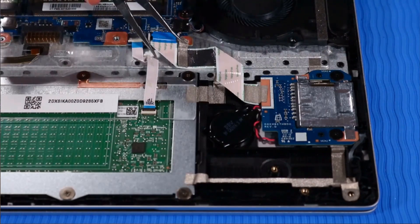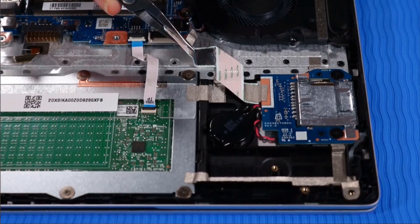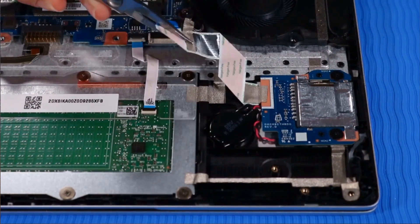Gently lift the SD card reader ribbon cable to detach it from the adhesive securing it to the top cover.